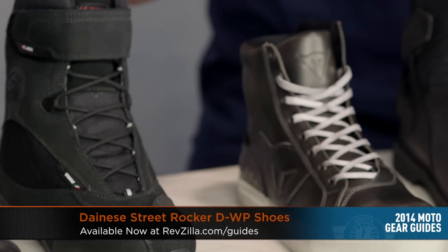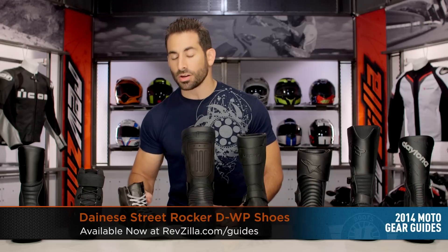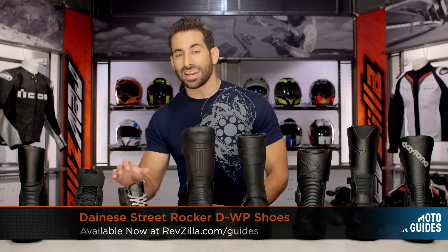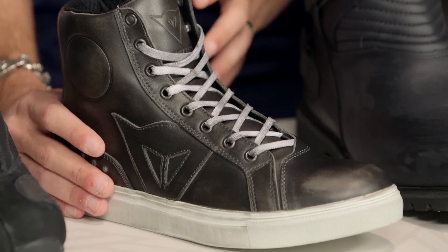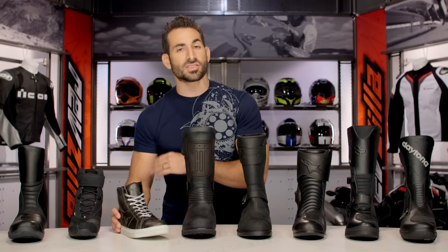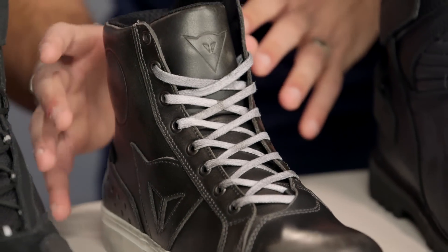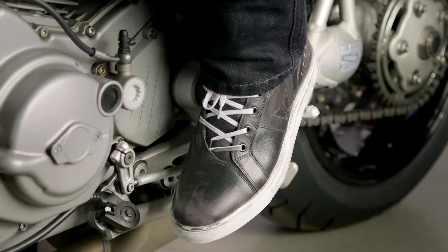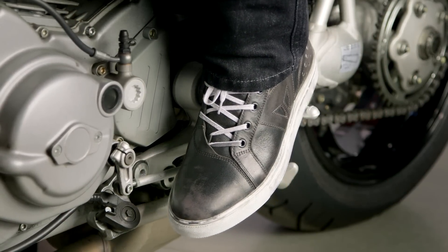Staying in our lightweight theme, I have the Dainese Street Rocker — a bit of a departure. Coming in over the $200 mark at $209, it's going to be full leather. Still CE rated, not going to be Gore-Tex, but we really like the style. Great Euro inspiration from Dainese — it's definitely a riding sneaker, but CE rated so it's tough enough. You're getting D-Dry and that leather with Dainese branding throughout. In our opinion, it's one of the best-looking Euro-inspired riding sneakers we see.